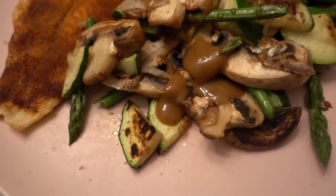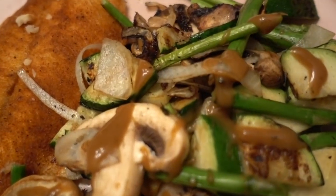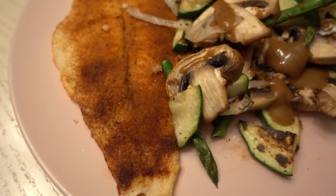I'm back home now. I went and did some cardio and now I'm sitting down to eat. I can't believe this is happening — so excited. I have some zucchini, asparagus, onion, and mushrooms with a little bit of peanut sauce, and basa with a Cajun seasoning.